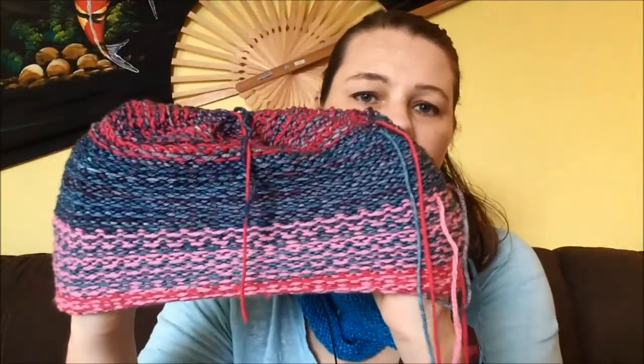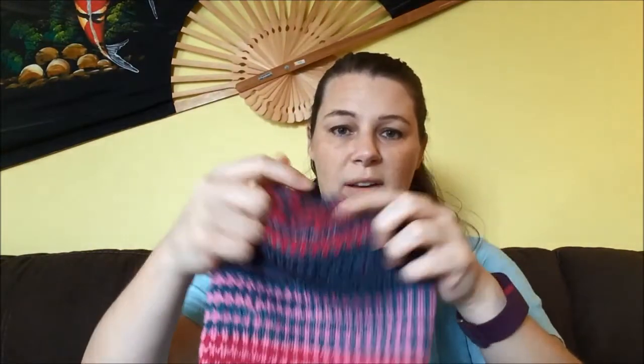I'll show you the inside of this one — I haven't tied in any of the ends, I literally just finished this before I started setting up for podcasting. These are my floats and it's nice and stretchy. I did a really good job, I think. Look at how good it looks! I'm just so proud of myself, it came out really really nice and looks really cute on, but I'm not going to put it on because I'll mess up my hair. I just have to weave in the ends on this one.